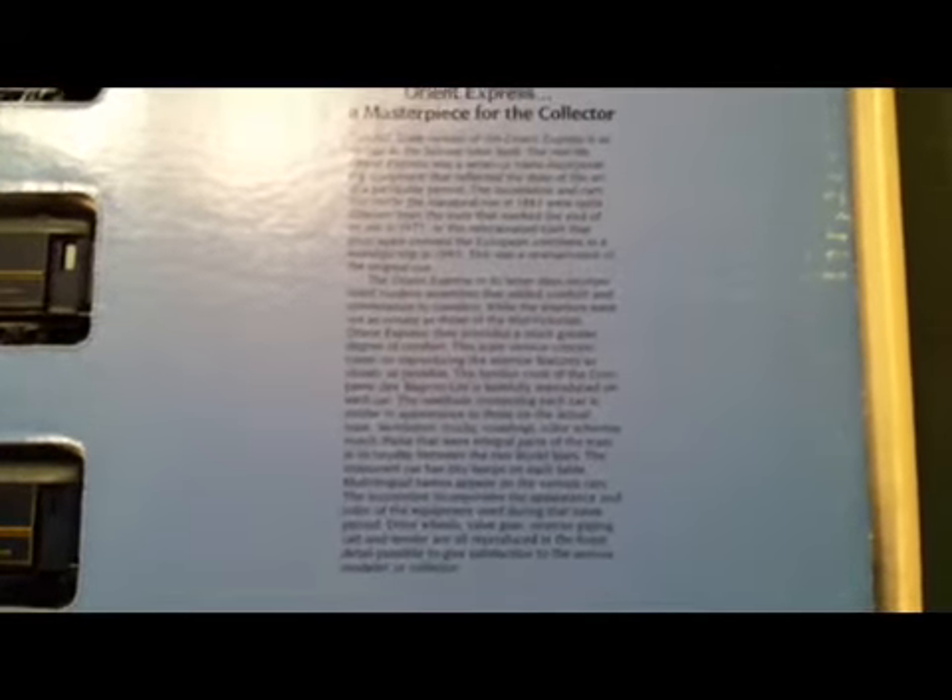And then down here it goes into detail about — not so much the train itself — but this HO gauge set, and it talks about the detail involved. This is actually a cardboard inset that you take off and includes the track and power pack. And this was Bachman's early to mid 80s packaging.